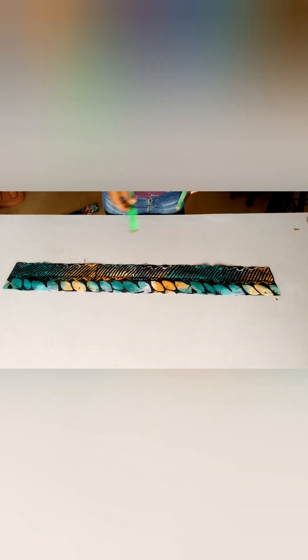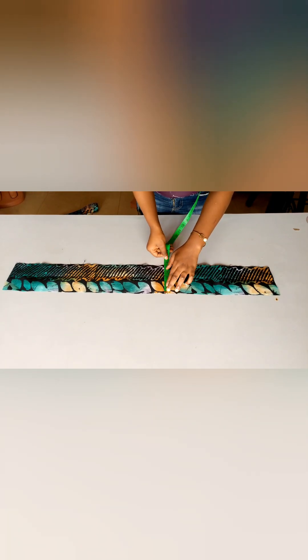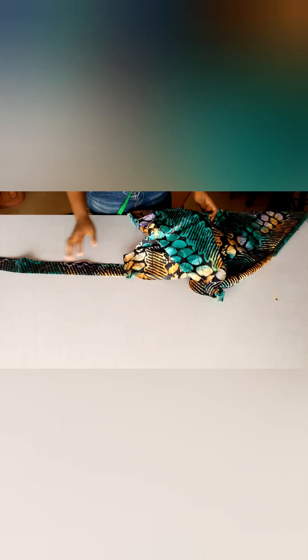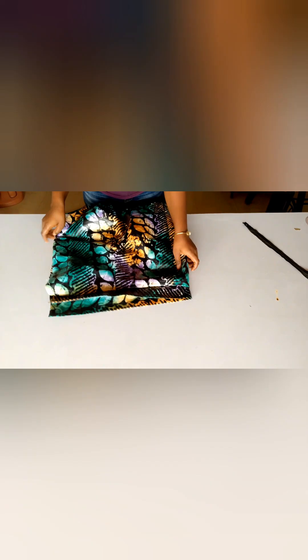I've already cut out my band. If you have interfacing you can add it — I don't have any at the moment. What I have is five inches wide, which unfolded gives me 2.5 inches; I'll be stitching with half inch so my band will be two inches. I'll place my band and run the stitch all the way down the waist area. After stitching I'll attach my zipper and we are good to go with this part.